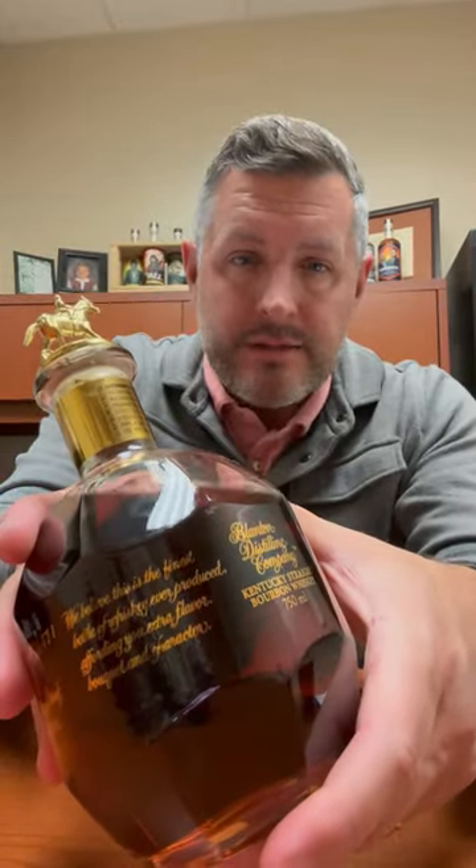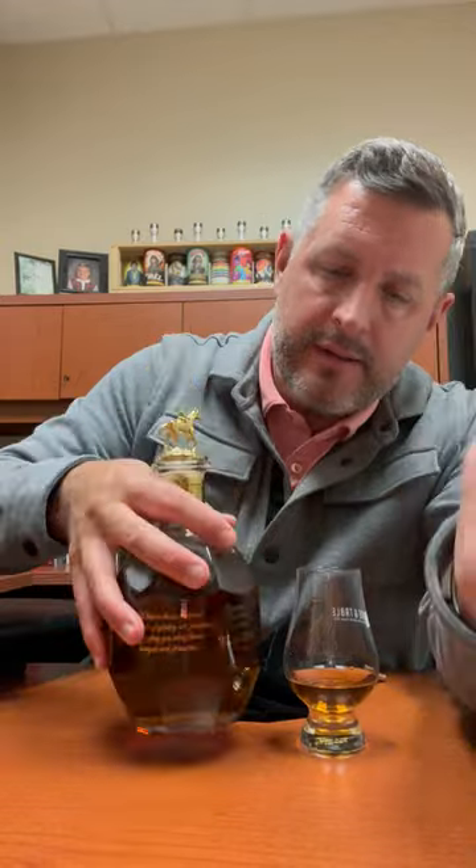Today I'm taking a look at Blanton's Gold. I've had this one before — I haven't had it a lot because we don't get that much, so I've only tasted it a handful of times. One time I loved it, another time I thought it was just okay, so I'm excited to revisit it. Every time you do that, especially ones you don't get to taste that often, you get to retrain your palate and see what you like, what you don't like.